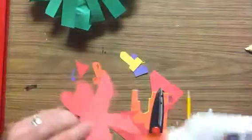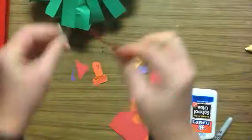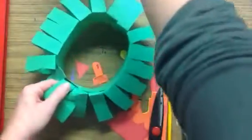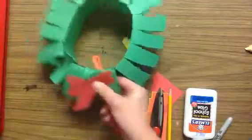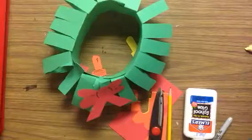Once you have your details ready, I'm actually going to glue on the side that has the pencil lines so that they don't show. I like to put the bow at the bottom of the wreath, and then you can glue the rest of the details around. When you are finished, you need to hang your wreath on the back marker board next to your name.